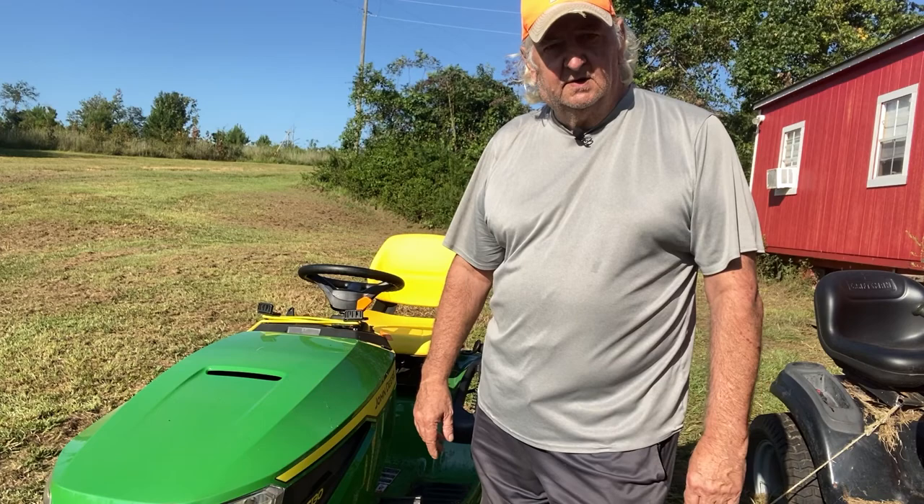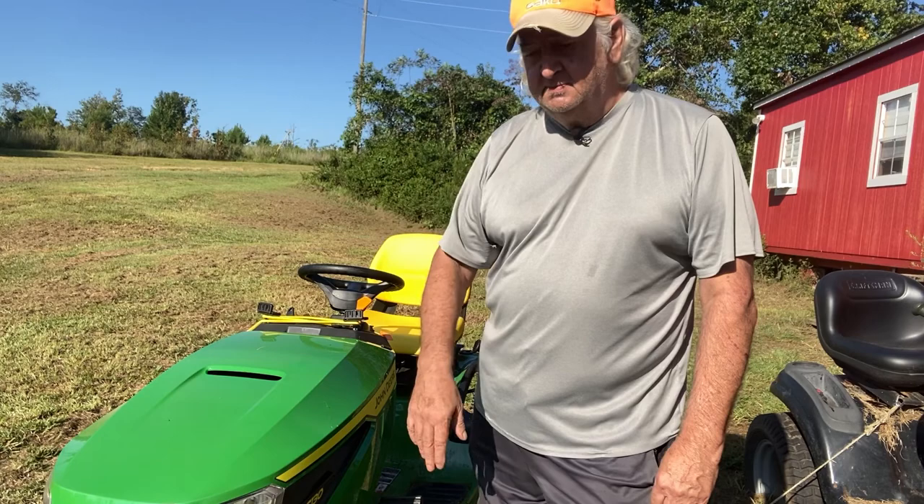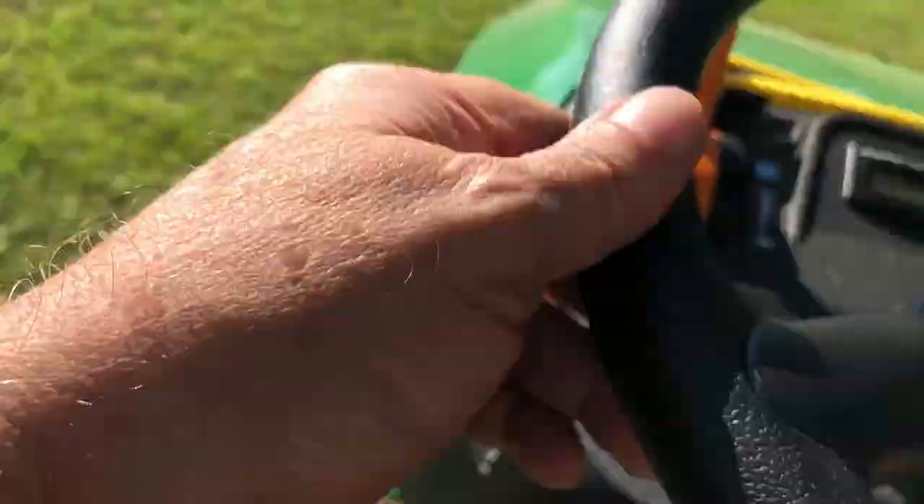Got a little spot up on top of the hill we've got to cut — that'll be the last thing we need to cut before we start packing up and heading out. We'll bring y'all up with me and cut that. It's a slalom course through some oak trees, so it'll be interesting. Be back with y'all in a little bit.